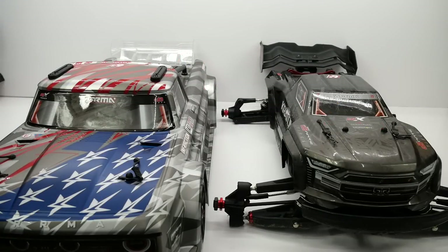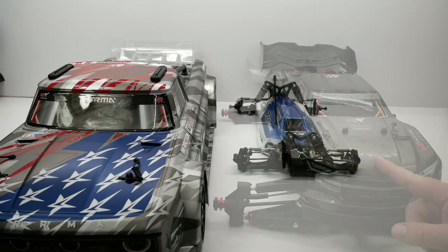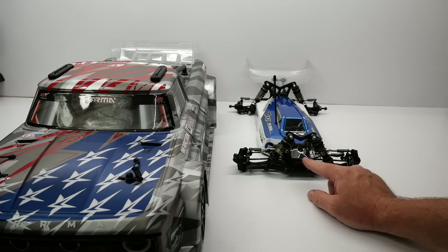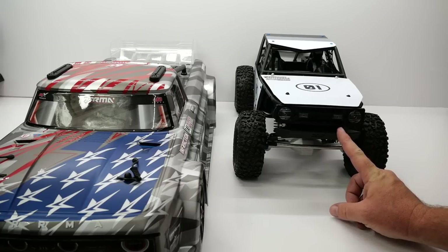One car a lot of people can relate to is a 1/8 scale Monster Truggy — the Kraton EXB right here on the right. You can definitely see a difference. The TLR 22X4 1/10 scale 4-wheel drive buggy — very comical sitting next to the Infraction. And a 1/10 scale Axial Wraith 1.9 — still quite small compared to the Infraction.